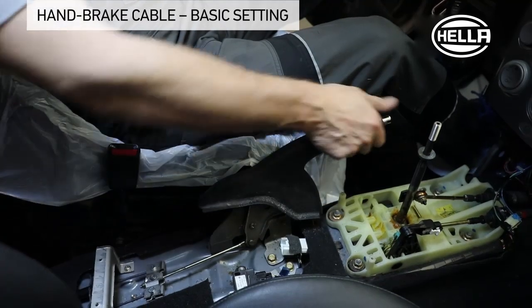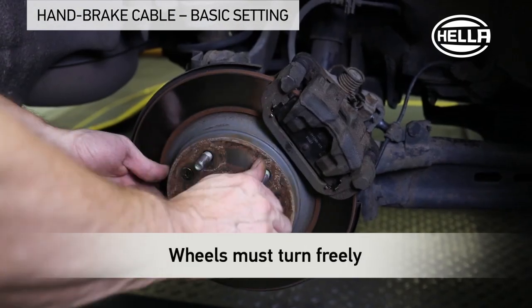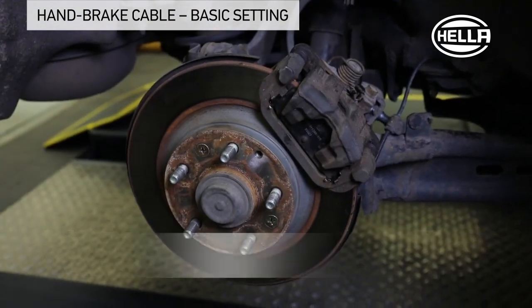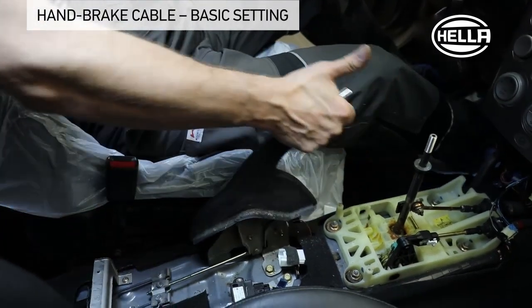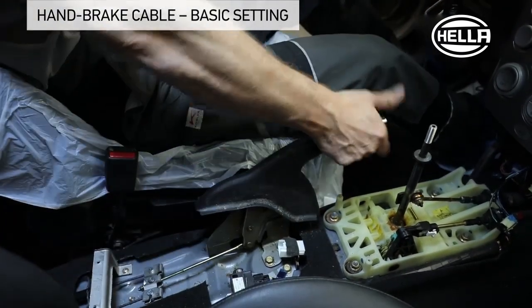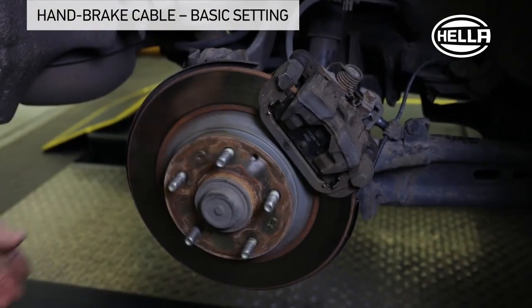When the handbrake is released, it must now be possible to freely turn the rear wheels. If necessary, turn the adjusting nut back somewhat. After pulling the handbrake lever up with moderate manual force several times and alternately actuating the brake pedal, the rear wheels should now still turn freely.